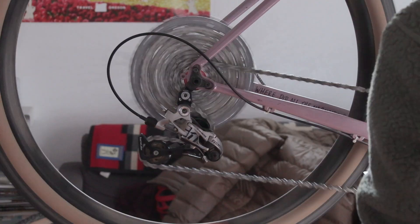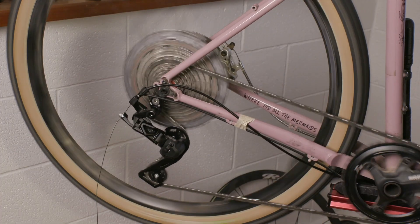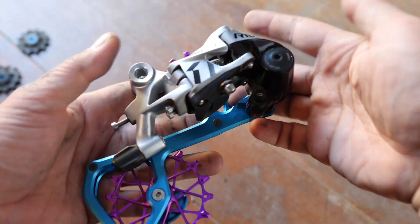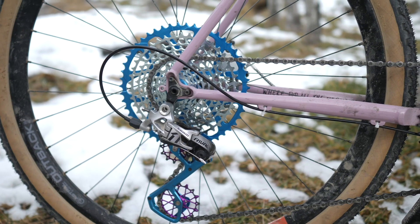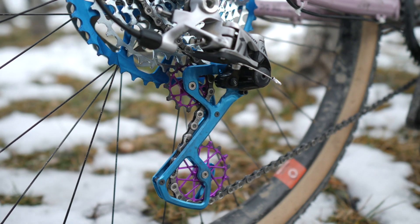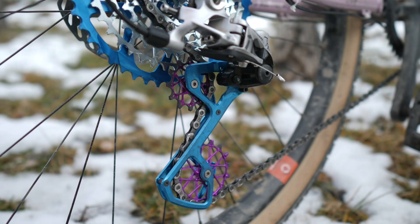What would you get if you took a road derailleur, a mountain bike derailleur, and a touch of print and put it in a blender? Well, it might not taste very good, but it might look something like this — a derailleur that you can shift with road shifters but has the massive capacity for a big cassette. All this and more in today's Cave of Bad Ideas.